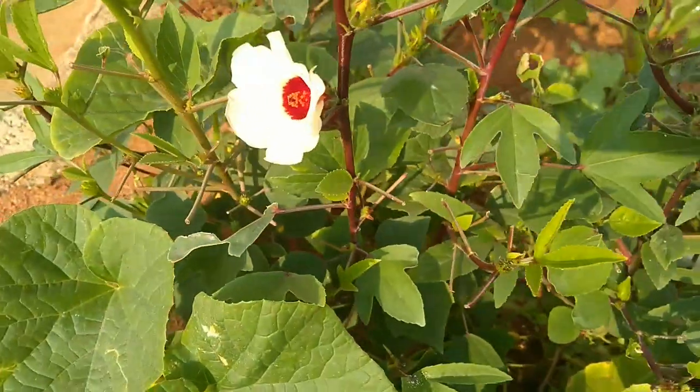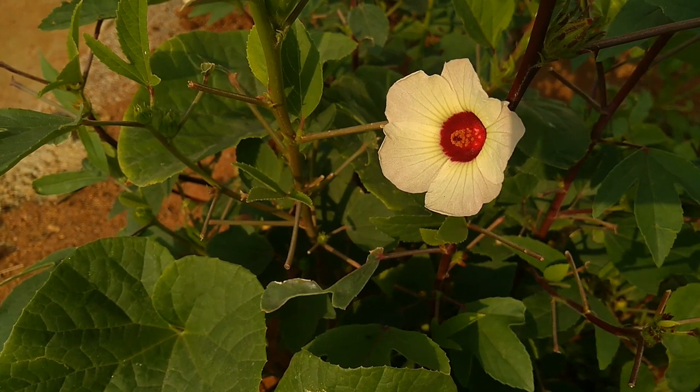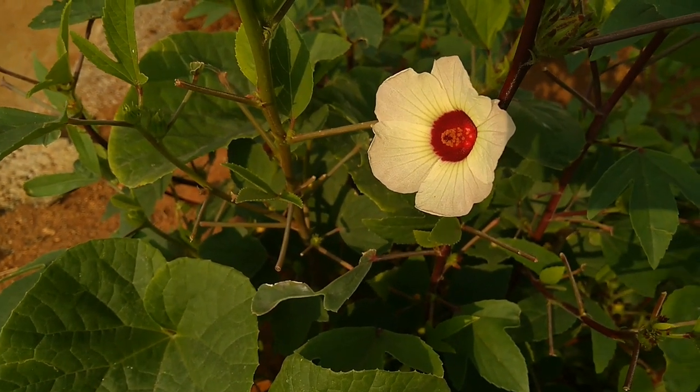Plant the seeds in early spring — they can also be planted several weeks before the last frost of the season. Sow them half an inch deep.